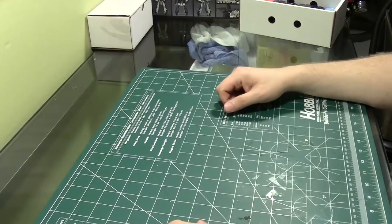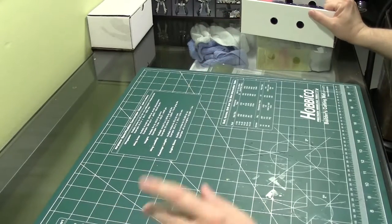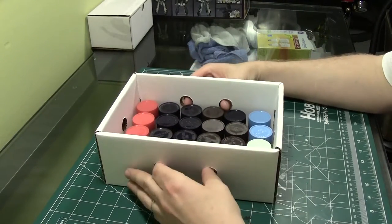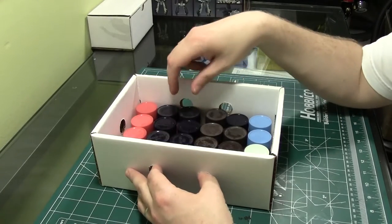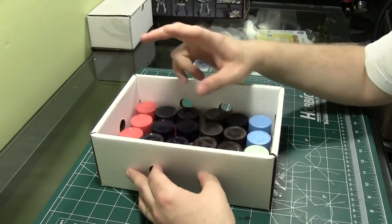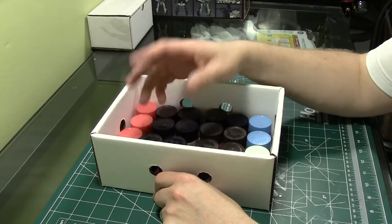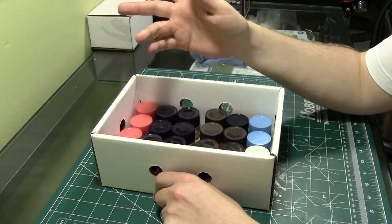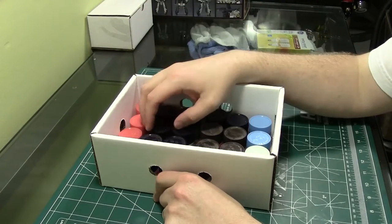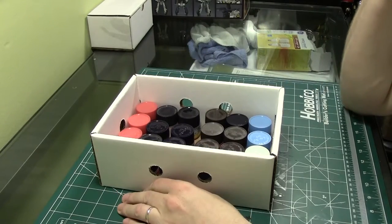Hey there, Tim from modelkitreviews.com here again, and tonight I want to show you a neat little thing I got off of eBay. But first, a bit of backstory — one of my favorite paints to use is Mr. Hobby's Aqueous Color paints. They are the non-toxic (air quotes) paint offered by Mr. Hobby, and they are alcohol-based, much like Tamiya acrylics or alcohol-based Vallejo. They're just one of the best paints ever made — they go on so smooth and so nice.